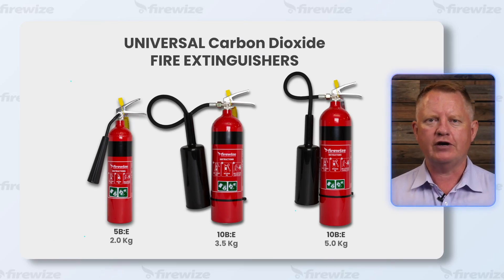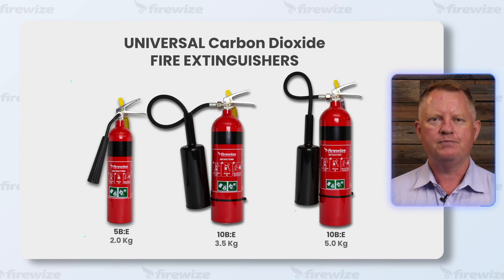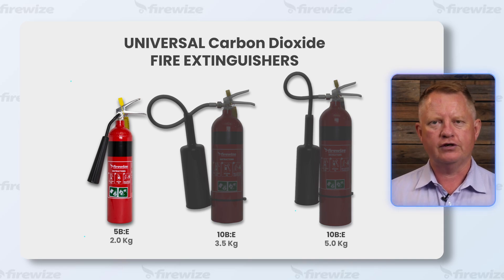These extinguishers are available in three capacities: 2, 3.5, and 5 kilogram. In most applications, the CO2 2 kilogram extinguisher is a great choice for a couple of reasons.